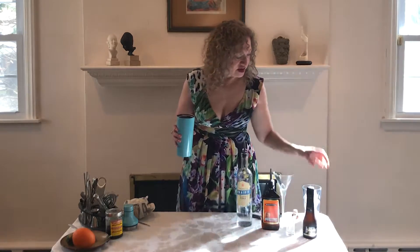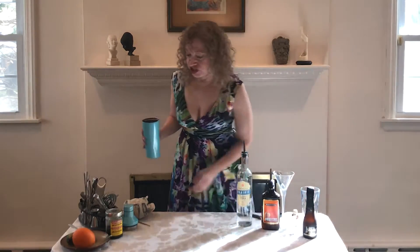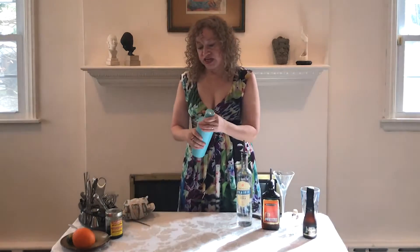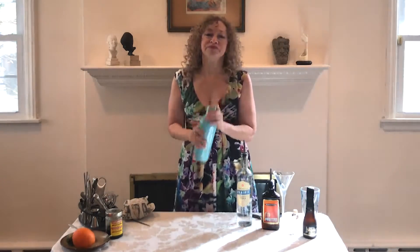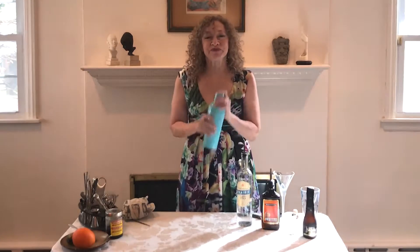Now we add our ice and we're going to shake it up — we love to shake it up. Smells good. I love the smell of peaches. Peaches and alcohol is even better though, right?